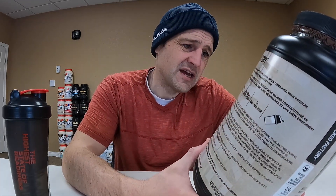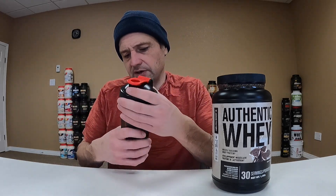140 calories a scoop — a little bit steep. Two and a half grams of fat, four grams of carbs of which two is sugar, and 24 grams of protein. That's okay, a little high on the calorie side, but we'll forgive it if it tastes really nice. Can't beat that price. So, Authentic Whey from Jacked Factory — we've got our water, 300 milliliters, in the shaker cup.